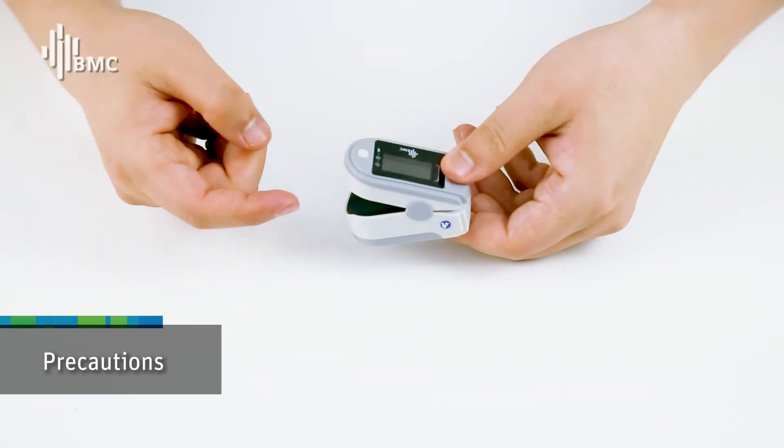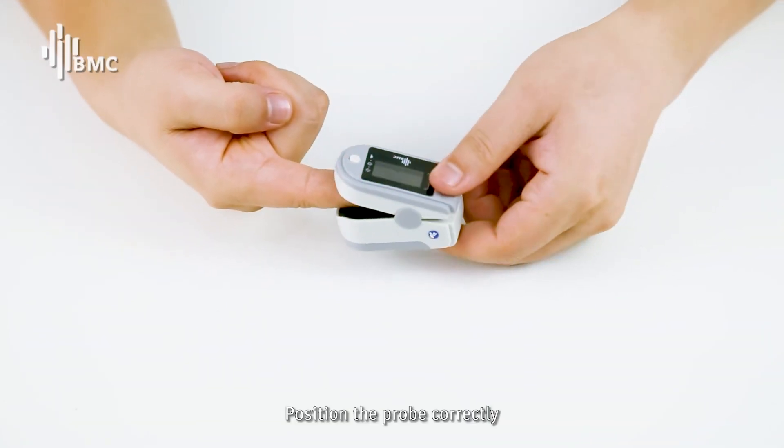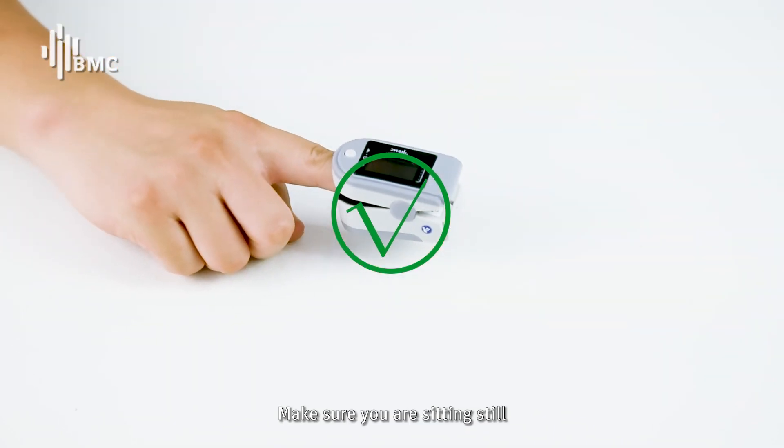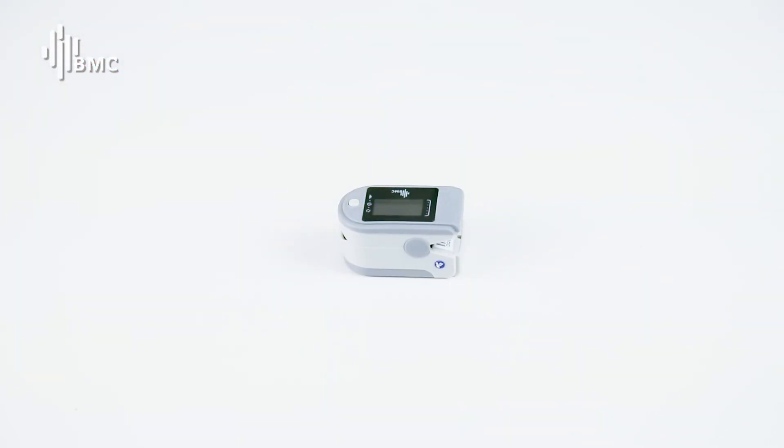Precautions: Warm up your finger before placing it in the device. Position the probe correctly. Make sure you are sitting still. Remove any nail polish or finger tattoos before use.